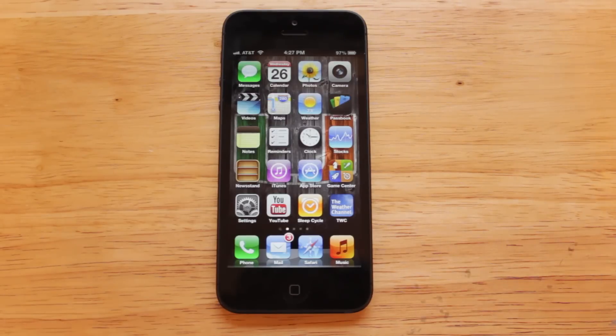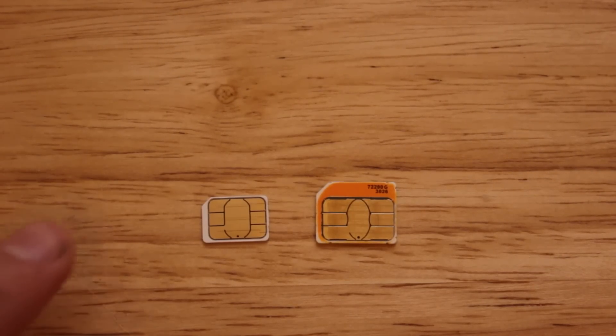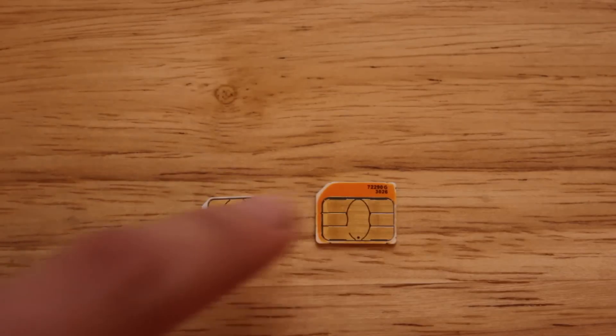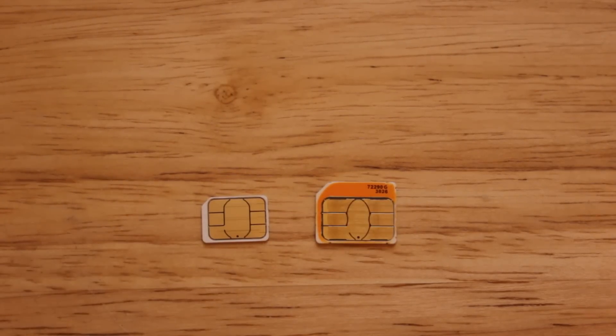Apple's really done a great job with the design — they've made it lighter, thinner, more durable, and the looks are much better too. Apple has now switched to the nano-SIM card in the iPhone 5. Here's my AT&T nano-SIM next to the 4S micro-SIM — you can see there is a slight difference in size. The top edge has been removed and sanded out, and it's also a little bit thinner.